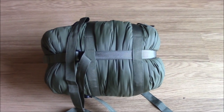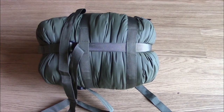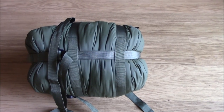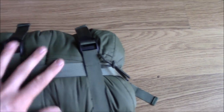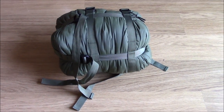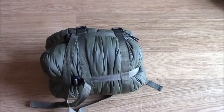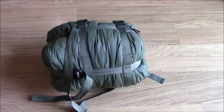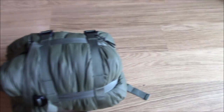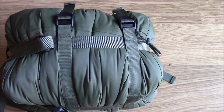Here we are again — this is the bag compressed. I don't really want to take it down any further than what it is at the minute because I don't want to start snapping straps off the thing. But it's quite a lump still. It's probably reduced in length by just shy of half, and obviously it fattens up just a little bit in the compression process. These side straps tighten up as well, so you can probably get it down a little bit more.